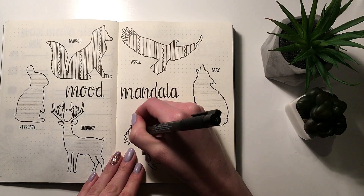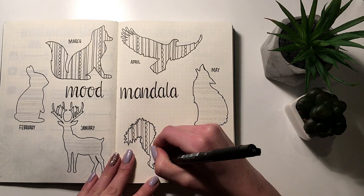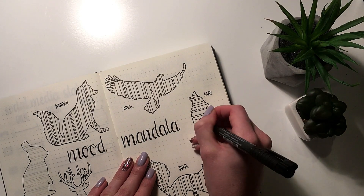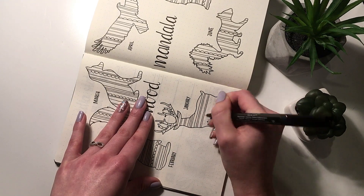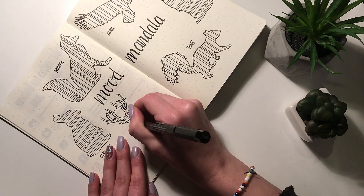I chose one animal for each month, and once I have the silhouette down I started dividing it into different sections for the number of days in that month. So for January I have 31 sections, for February 28, March 31, and so on.